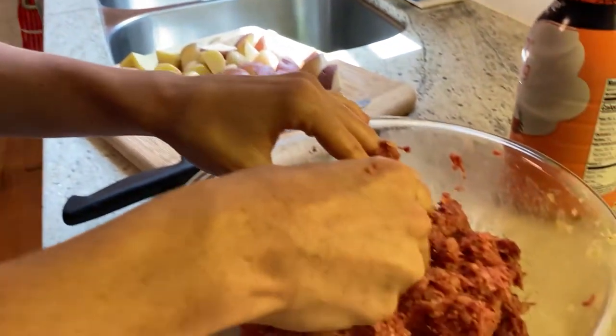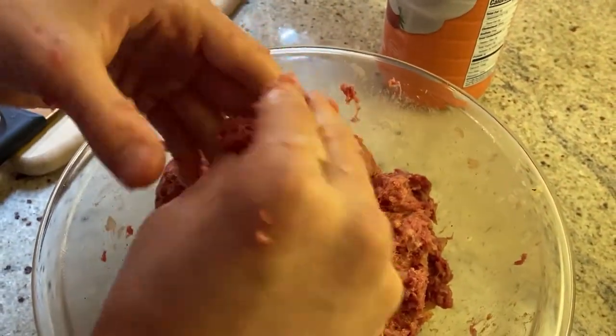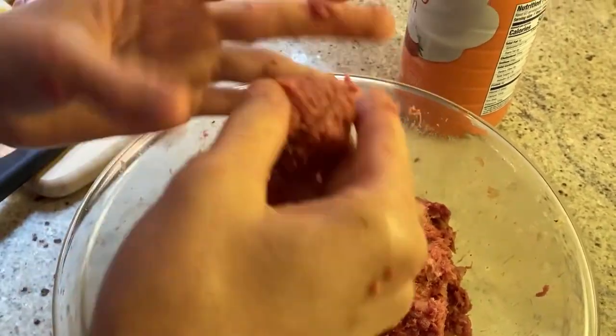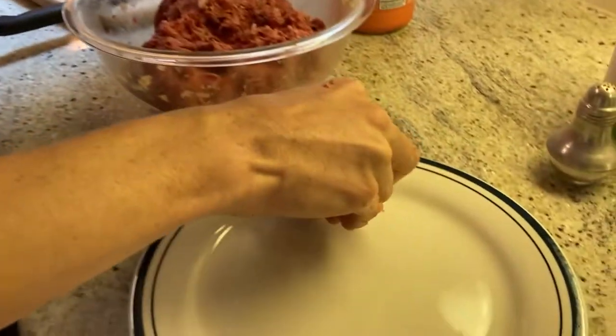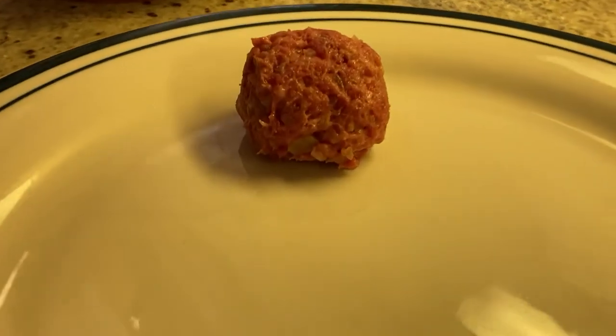Now it's all mixed together. We are going to form the meatballs with our hands. Take a good amount — what you want your meatballs to look like — and then just roll it into a ball. Make sure it's nice and even. Now I'm going to place them all on a plate and get them ready for the stove.